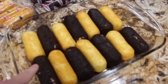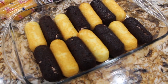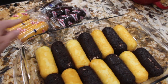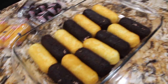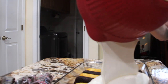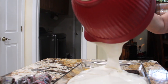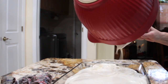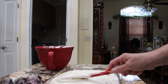There are 14 Twinkies in here and 10 came in the box, that's why I bought two boxes — chocolate and vanilla. But if you can't find the chocolate, you can just use all vanilla. You'll need two boxes. Now I'll pour my mixture over these Twinkies and spread it evenly.